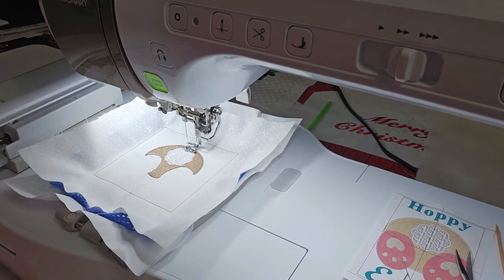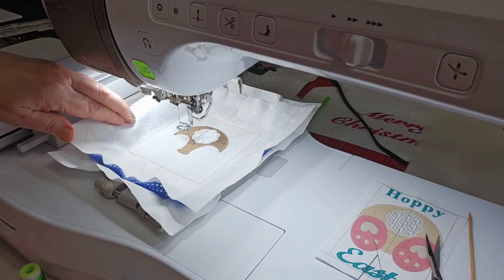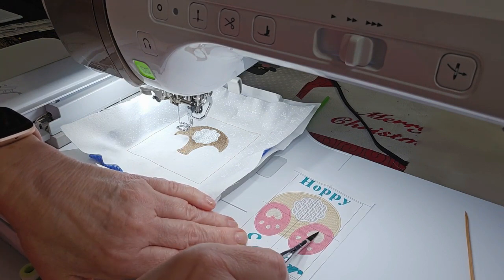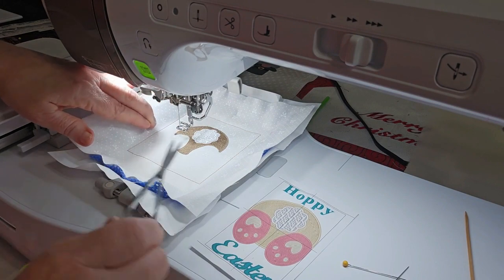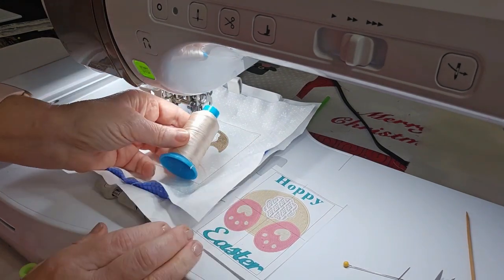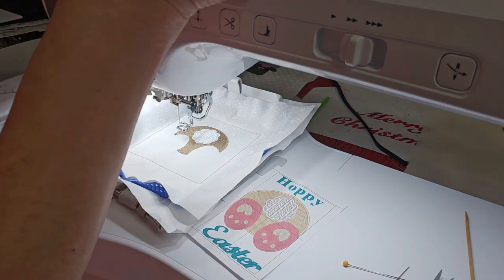Now we're on color stop number 4 for his feet. This is going to stitch the inside part of his feet. I have that as a color stop so you can make it whatever color you want. I did it in a lighter tan, but I think I'm going to stitch it in white now — or maybe the lighter tan. I've put a color stop in it so you can do whatever you choose. I like to give you all those choices.